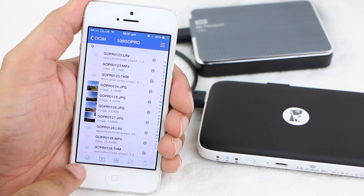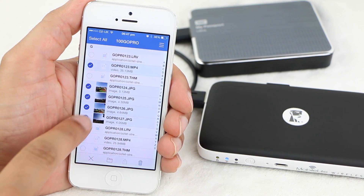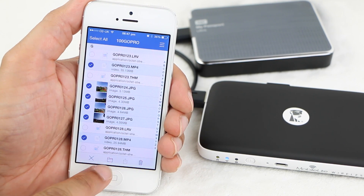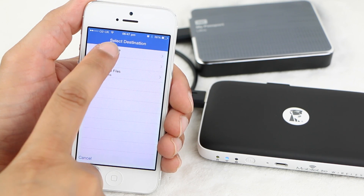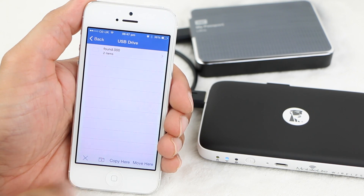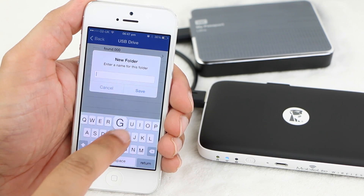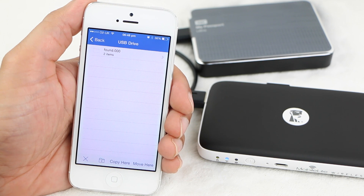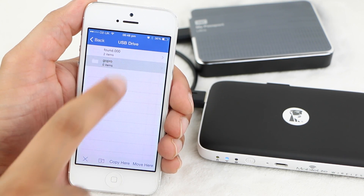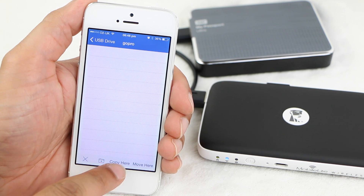We can then select all video and images we would like to move across. Once you have selected your chosen files, simply hit the folder icon at the bottom of the screen and select the USB drive as the destination. At this point we can begin the copy process by tapping the appropriate link at the bottom, or create a new folder beforehand to keep everything nice and organised. After which we can enter the folder and hit the Copy Now link to begin copying the files across.